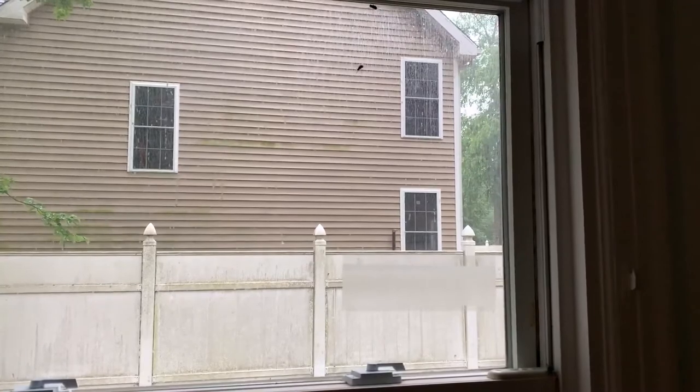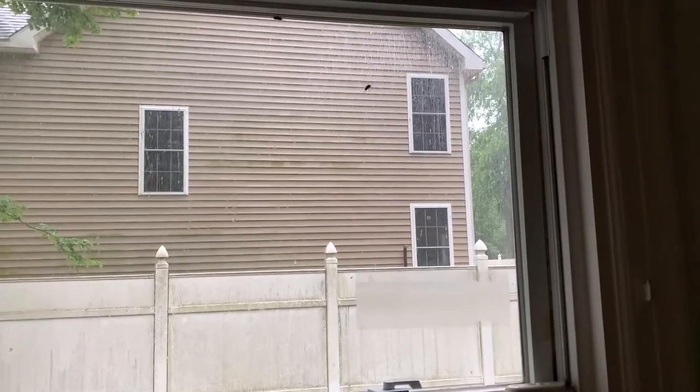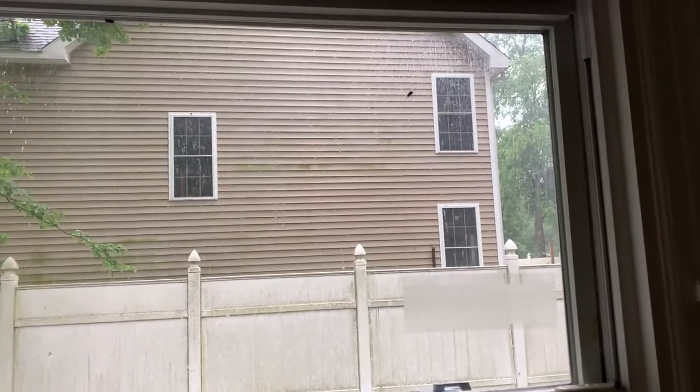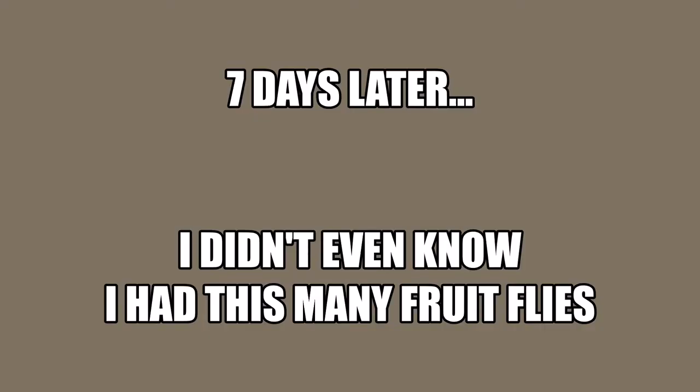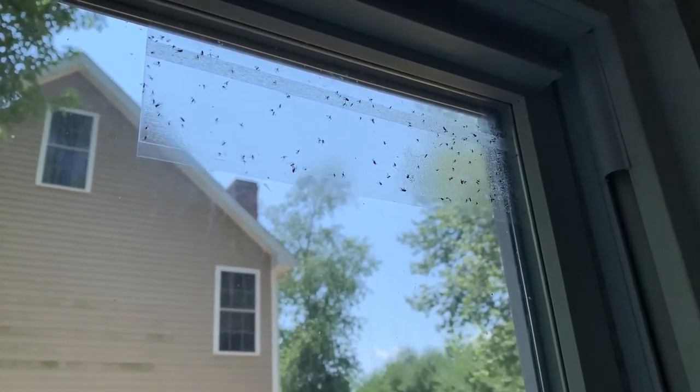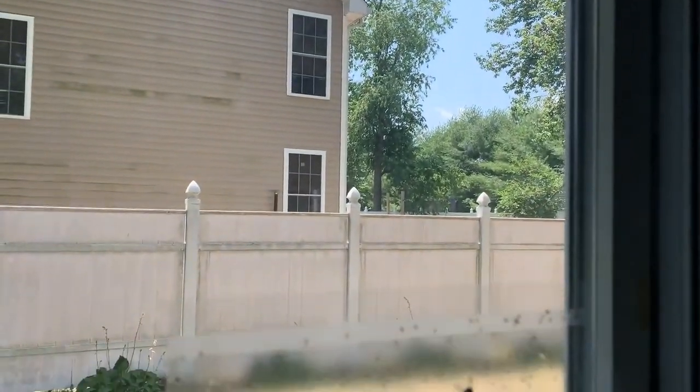So you can see we have flies but they're not even going on the pad. They'll go near it but they don't go on it. These traps have caught a ton of fruit flies, so I'd say they work pretty good.